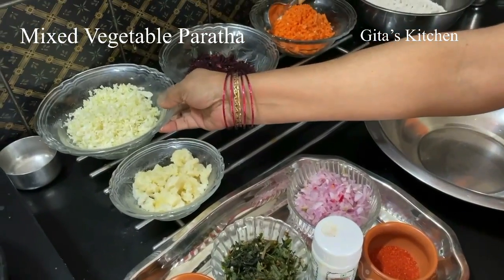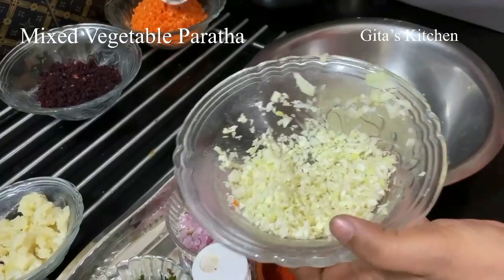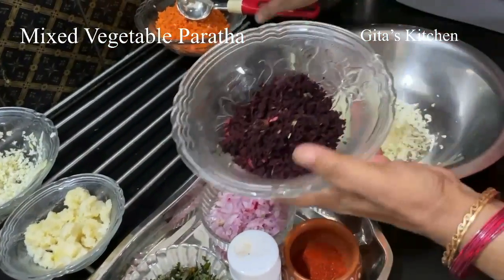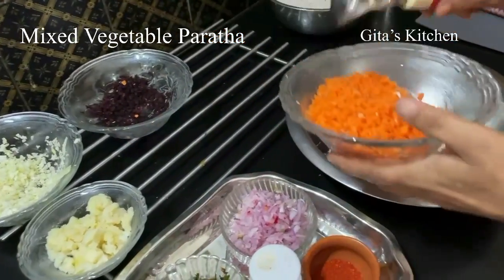For that, here I have some grated cabbage — you can take about 2-3 spoons. And again grated beetroot; you can either grate it or finely chop it. There is no problem. Some carrot as well.